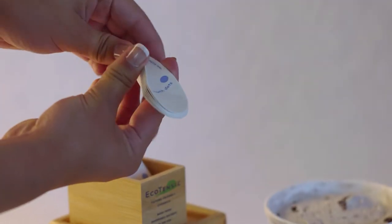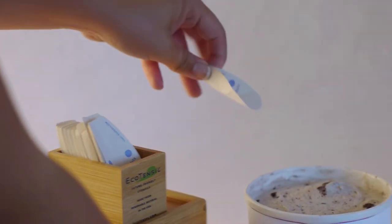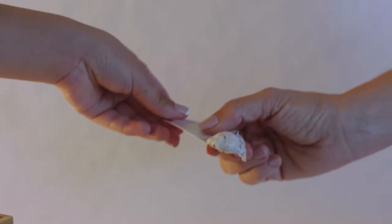This paper eco ice scoop easily cuts through ice cream. First, try pre-folding a dozen or so for easy use. Pinch two dots to scoop and hold one dot for easy peasy handoff. Thanks for thinking about my future by reducing one-use plastic waste.